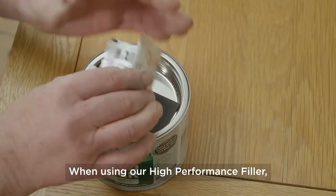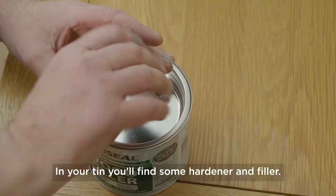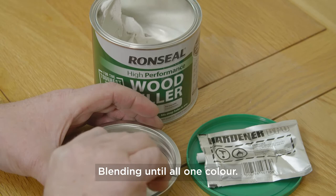When using our high performance filler there's a little bit of mixing involved beforehand. In your tin you'll find some hardener and filler. Mix a pea-sized amount of hardener with a golf ball-sized amount of filler, and blend until all one colour.